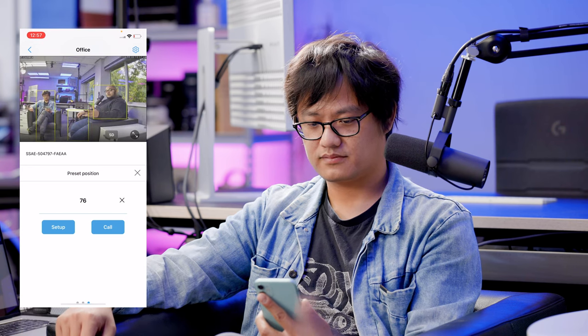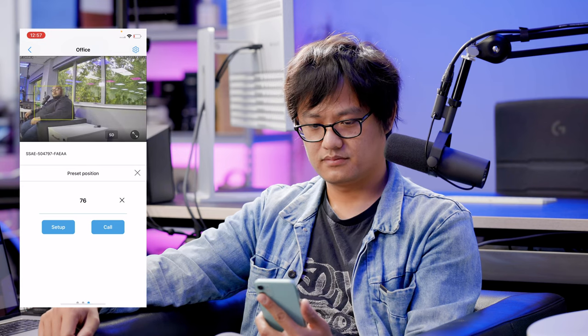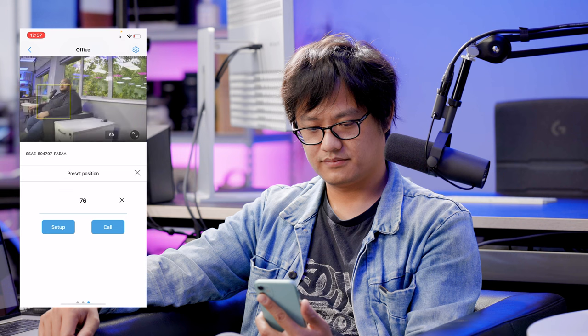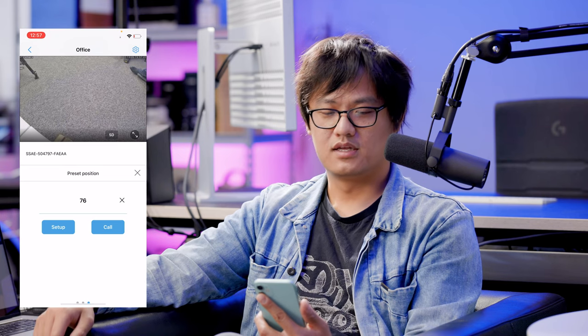Press Call and the camera goes back to the first position as default, then turns toward the window, then looks down. That's the patrol running through all three positions. Quick note: on Android the button is called Transfer instead of Call — everything else is the same. On iPhone the left button is called Set and the right is called Call; on Android the left is called Setting and the right is called Transfer.